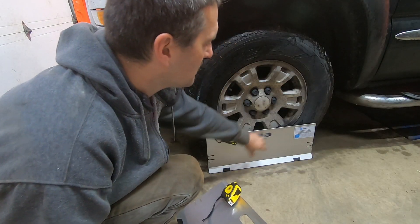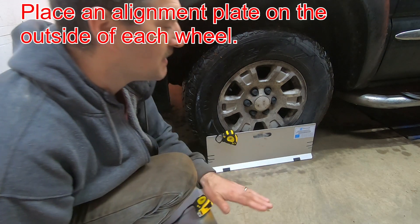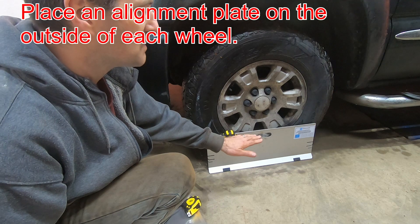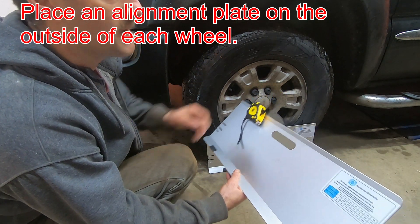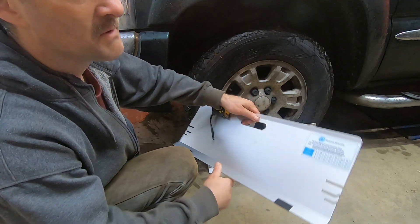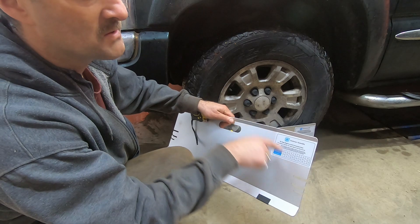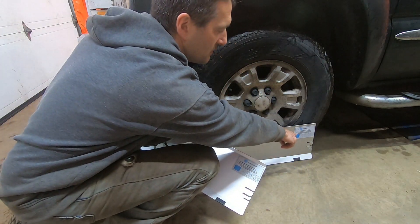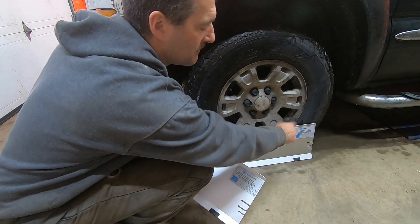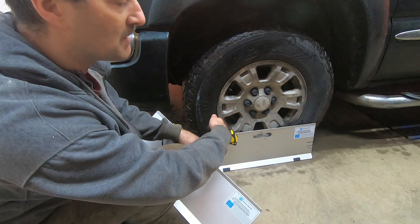You take one plate and center it beside the tire and lean it up against the sidewall — you need a smooth, clean, flat surface for this — and push it up. Then take the other one and do the same thing. It comes with two tape measures; you hook a tape measure through one of the slots on the passenger side — for example, the back slot — and bring it through to the driver's side and hang the tape measure on the outside. Then do the same thing with the front tape measure.